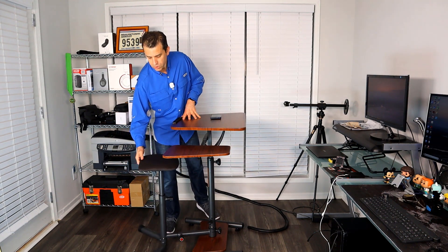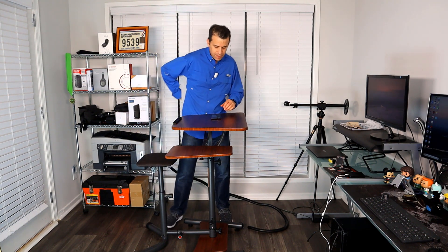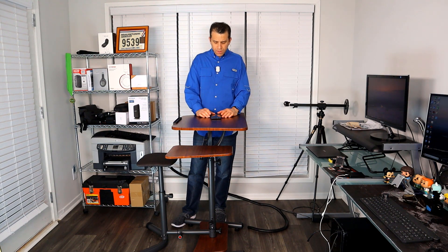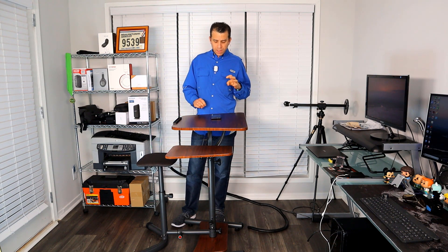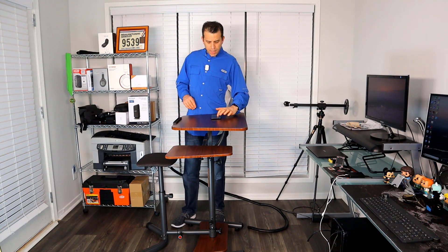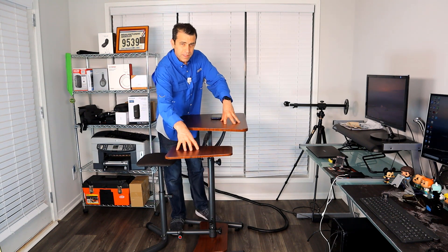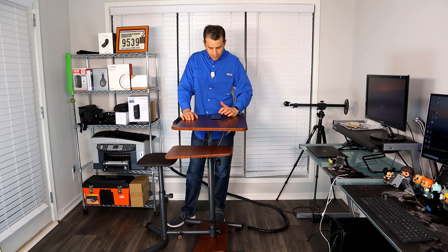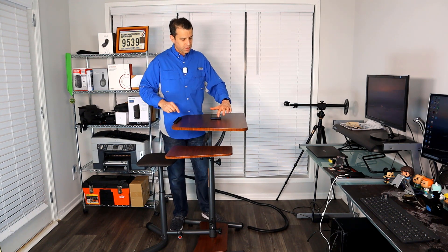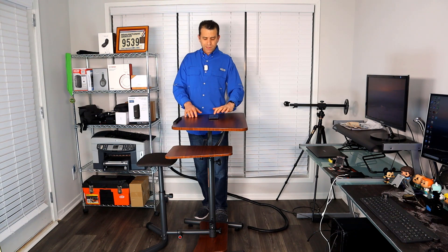What's nice is you can turn the stool so it gets out of the way — I'll show you that in the demo. As far as angles, you can adjust the desk to four different settings from zero to 45 degrees, and the seat has three settings from zero to 30 degrees. The desk can support up to 150 pounds, and the arm extension can support up to 50 pounds.